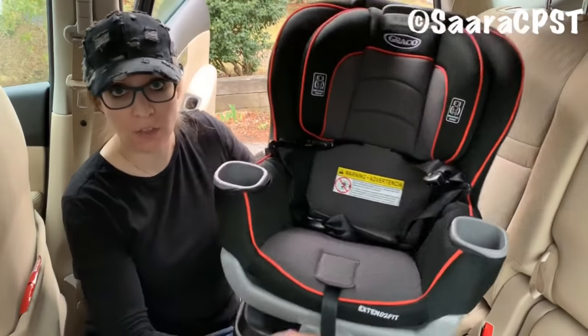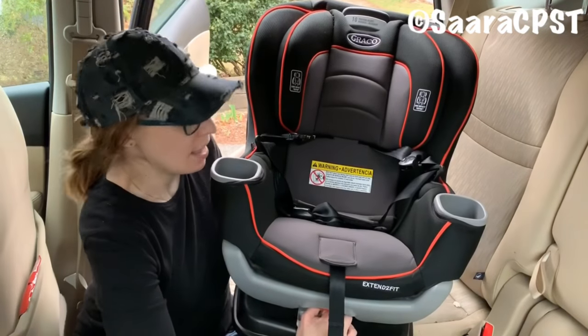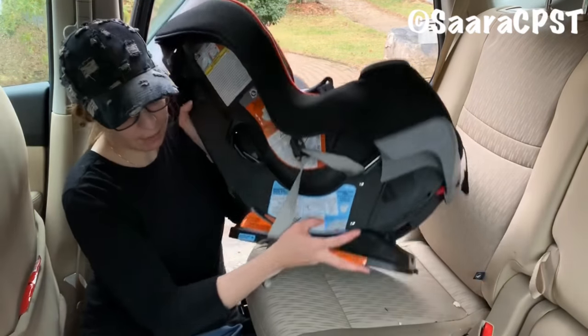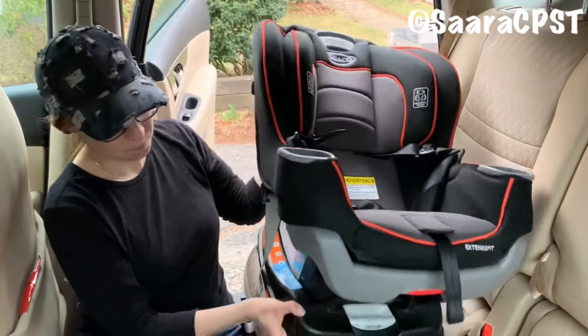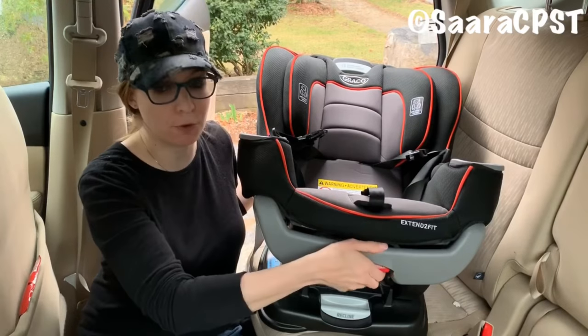To adjust the recline on the car seat, you're going to squeeze the lever at the bottom that says recline, and the seat is going to tilt back. There's a little arrow at the bottom of the seat and you're going to make sure it's pointing to a safe position.